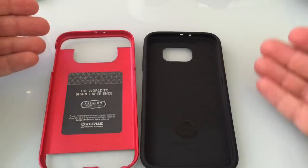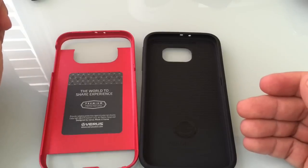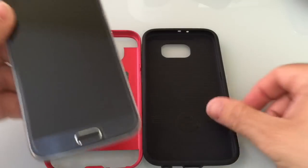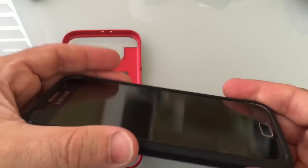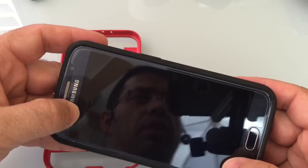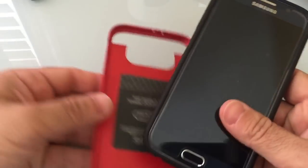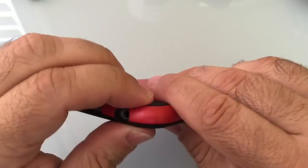Let's take a look at the actual phone inside the case and how everything comes all together, and then we'll see other features and how all the cutouts align. So we'll take our S6, put it in the TPU material. This has a tempered glass screen protector on it, as you can see. We're going to then insert it into the hard shell case, and you'll notice not a lot of effort here to insert it just like this.